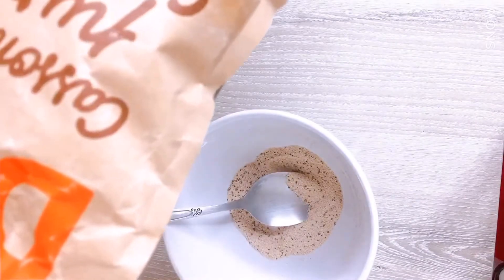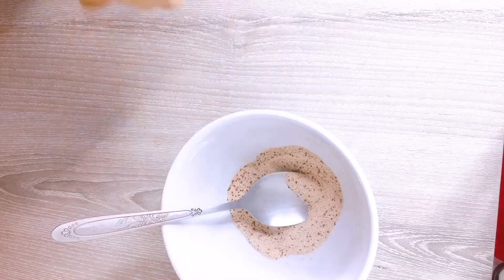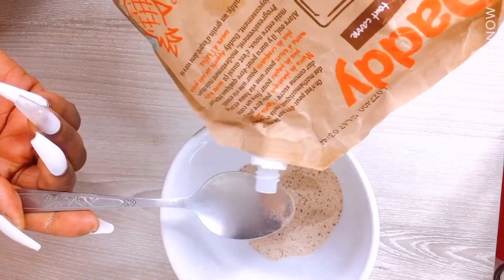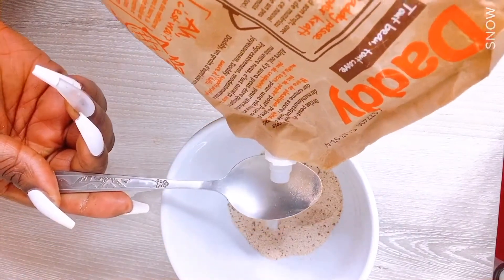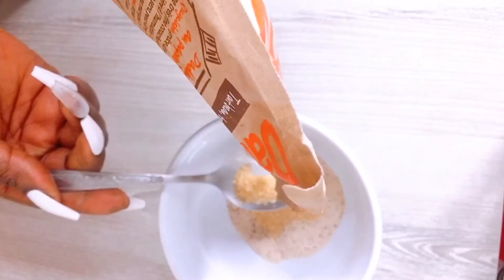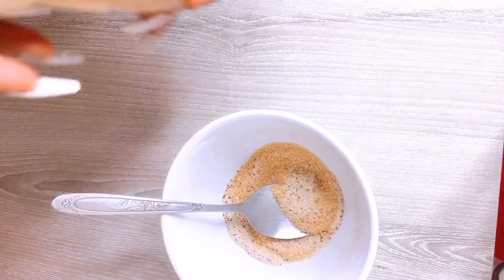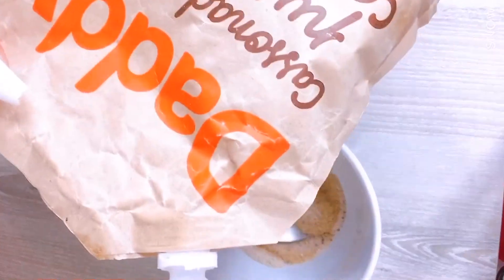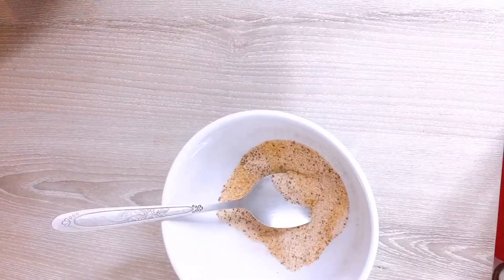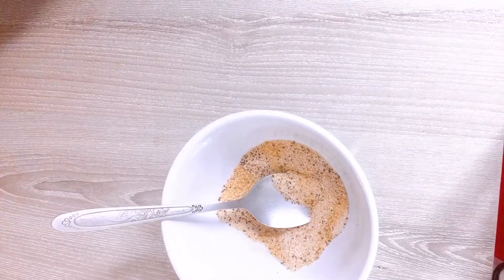The next ingredient is sugar. I love using brown sugar. Sugar is going to help you scrub out the cellulite, so I'm going to be using two tablespoons. Sugar is the main ingredient in this recipe — it will help you scrub the cellulite away.